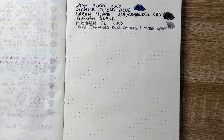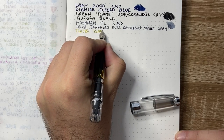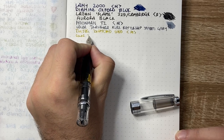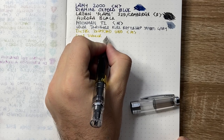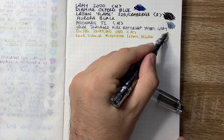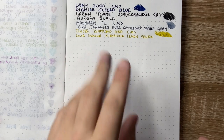The next Colour Traveller ink is in my TWSBI Diamond 580, which many of you know is an absolute favourite pen of mine. It has a nice steel medium nib — very wet, smooth, a beautiful writer with great ink capacity and lovely size and weight. The ink is Colour Traveller Hiroshima Lemon Yellow. It's quite interesting — sort of a greeny, yellow, olive colour. But what I really like about it is just how wet the ink is, and it does shade nicely on this Tomoe River paper.